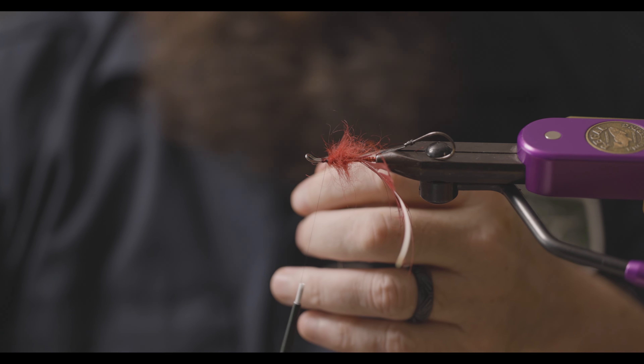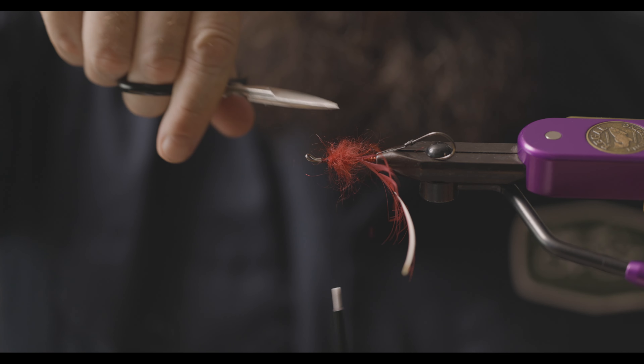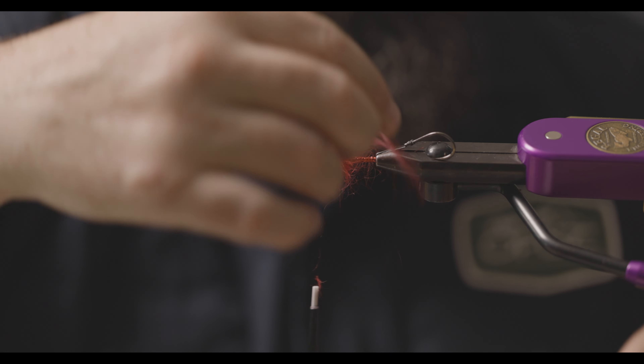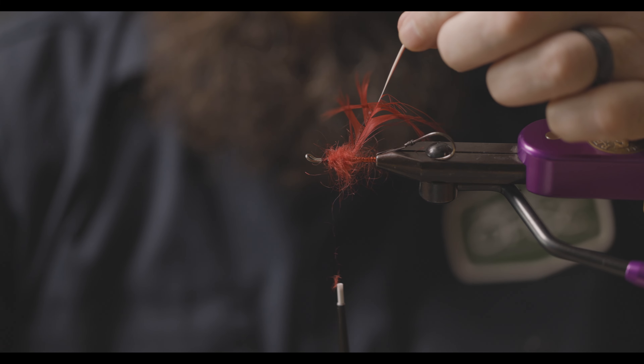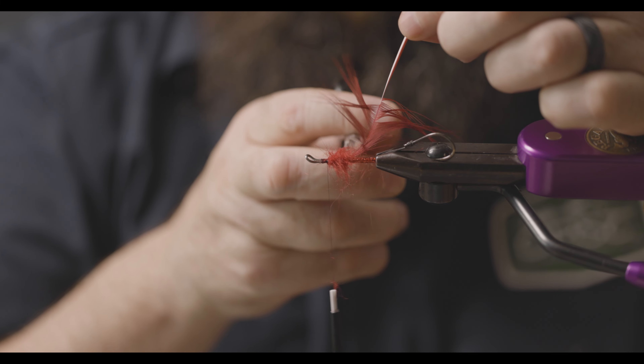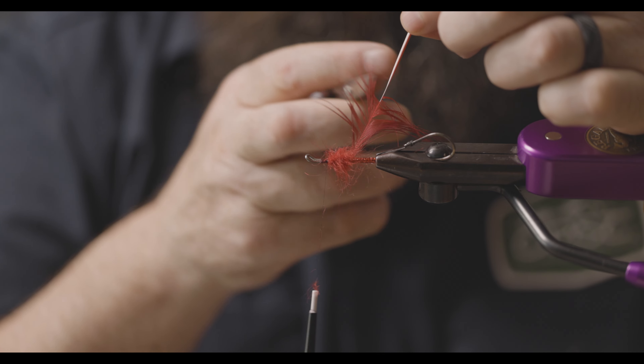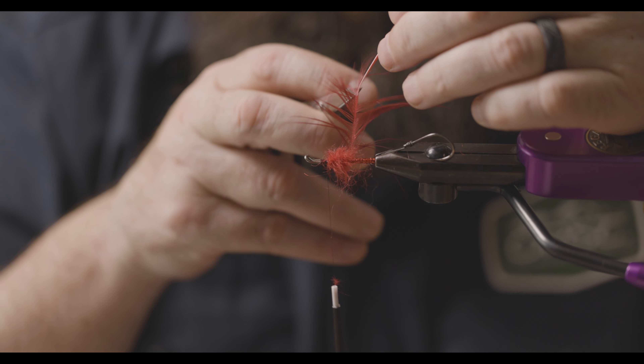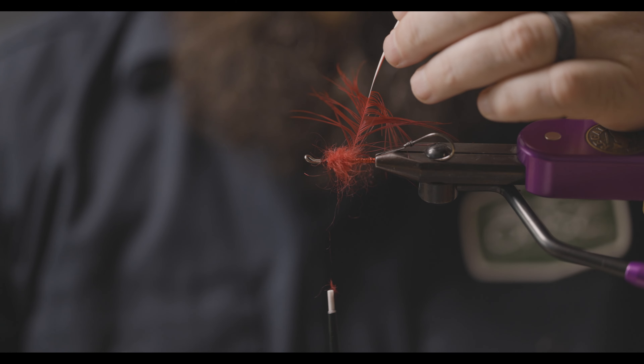Cut away your dubbing loop. Trim the top of that dubbing ball. Scissor fold your pheasant hackle so that all the barbules are running backwards — this will help with it laying the way you want.